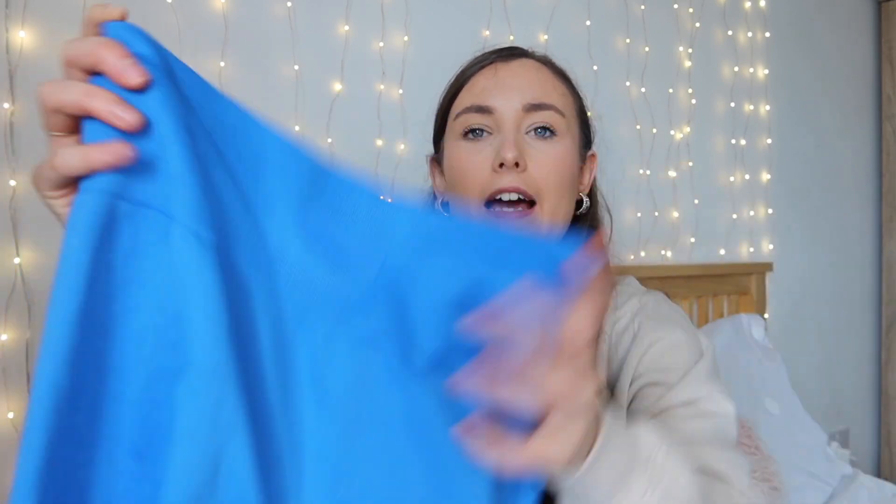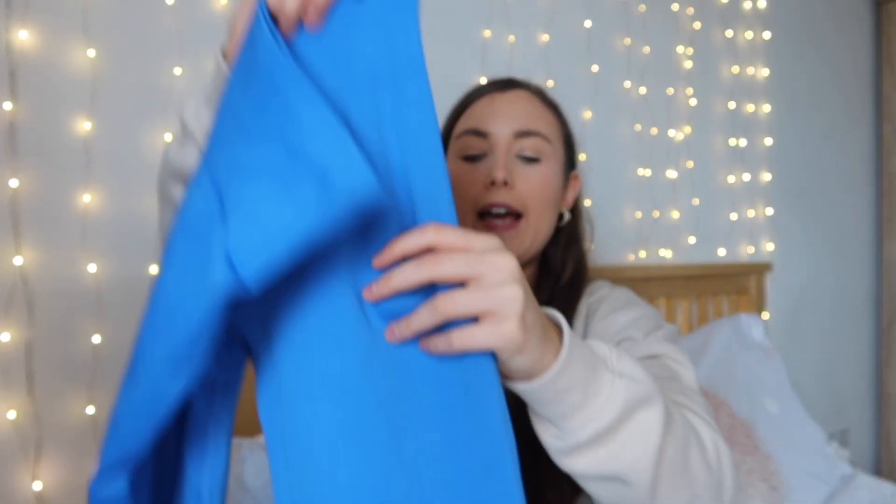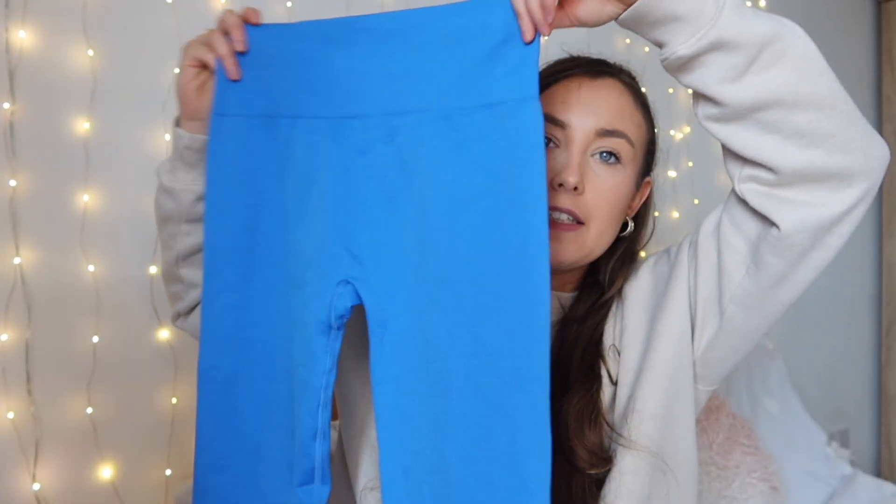I also picked up a pair of leggings from the same collection. These are the Vitality Super Sculpt Seamless Full Length Leggings in electric blue. This collection has quite a lot of bright summery colors — pink, blue, lime green, and a peachy orange. They're essentially the same as the shorts but longer, with that rubber Bow & Tea logo on the front, high-waisted ribbed waistband, and they're quite compressive. Full-length leggings with not much detail on them at all.